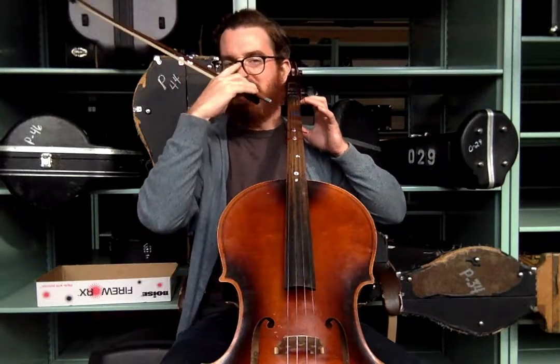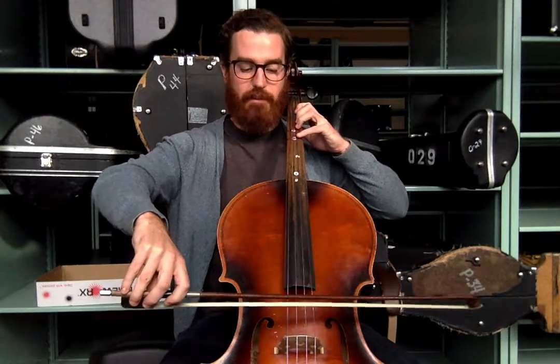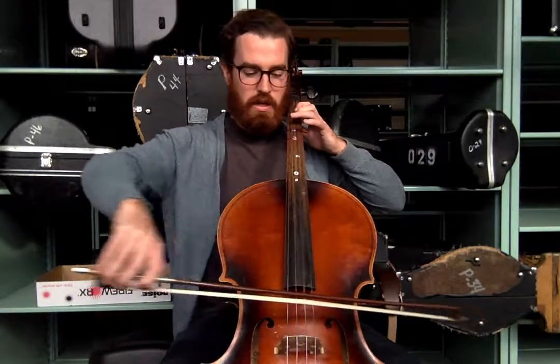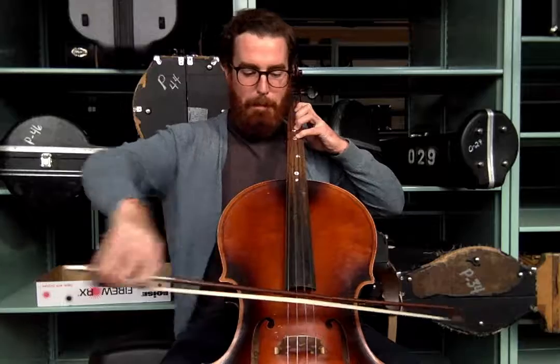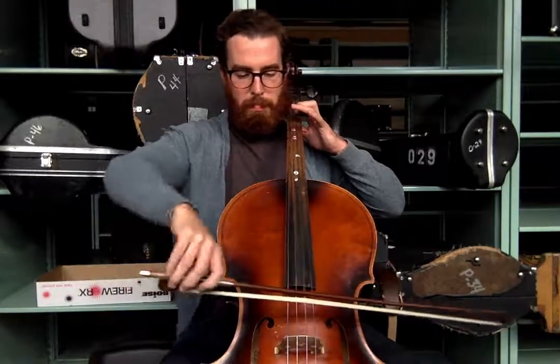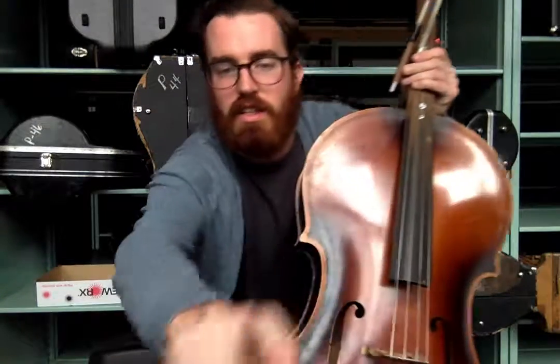Let's try it one more time — this time I'm not even gonna say the note names. You can do it, going a long way, working hard. Here we go — open D, Mississippi, now we start. Nice! If you can do that, you're ready for the I'm an Evil Monkey play-along. Cool, see you there.